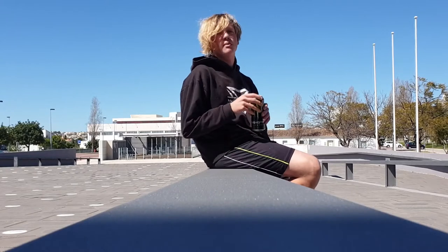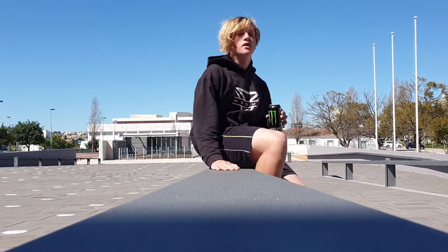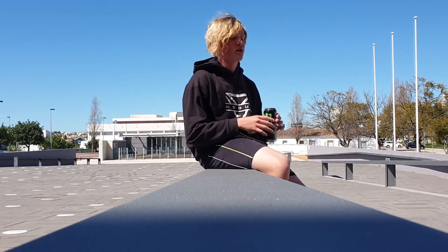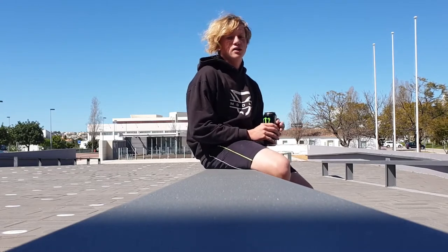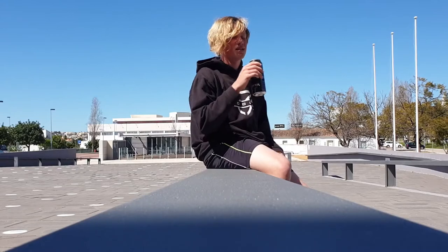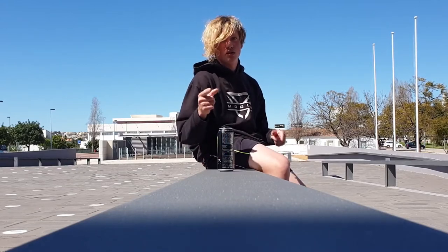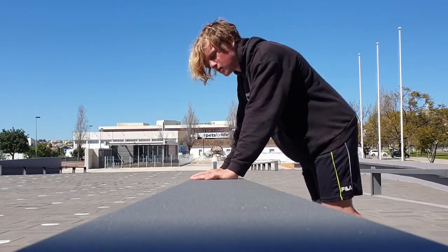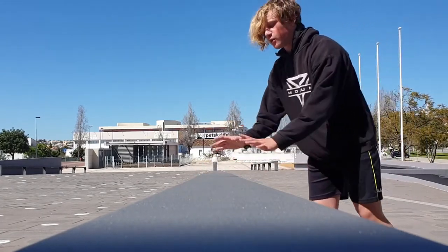What is up guys, Trickster Boys here and we are doing today the Spanish vault or coffee grinder vault, whatever you want to call it. It's basically a spin on your foot. I really like it, it's very stylish. Let's go to the tutorial.